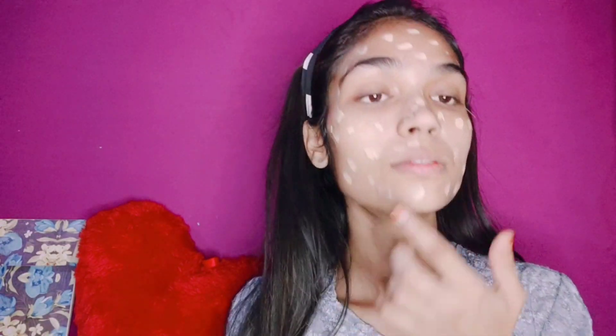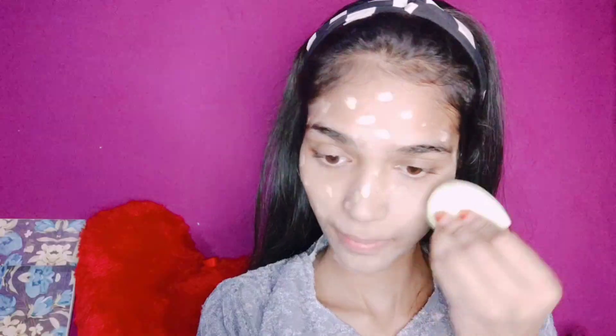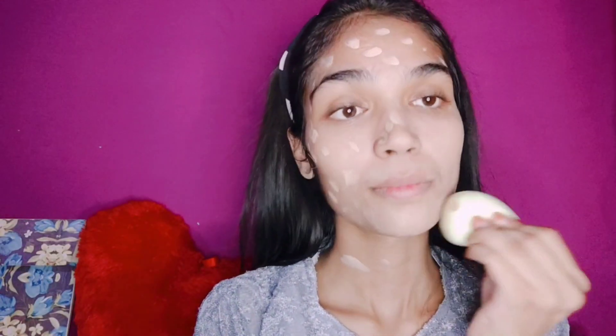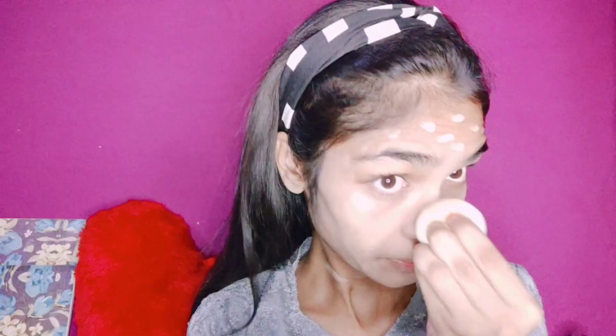I used a beauty blender to blend the foundation. I ordered a purple beauty blender but it was very hard and difficult to use. So I had to switch and blend the foundation with a brush instead.